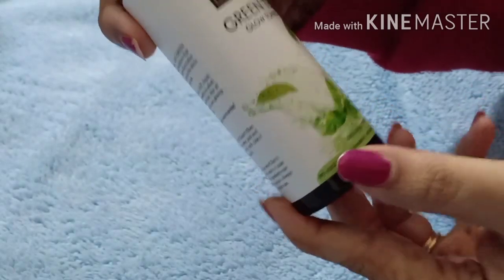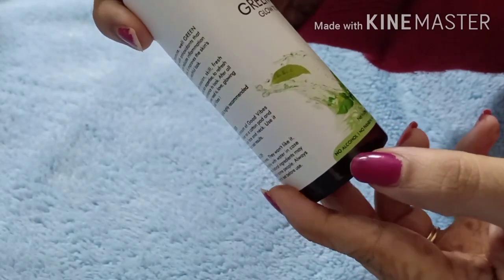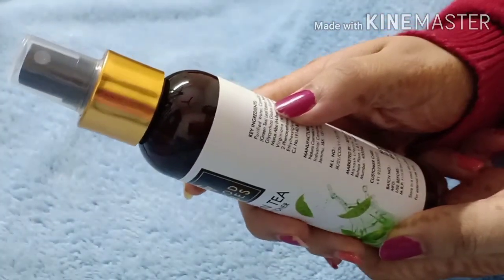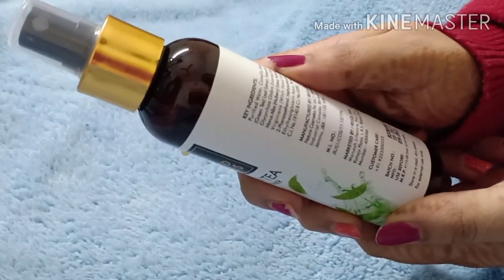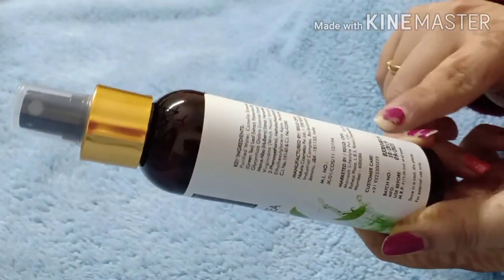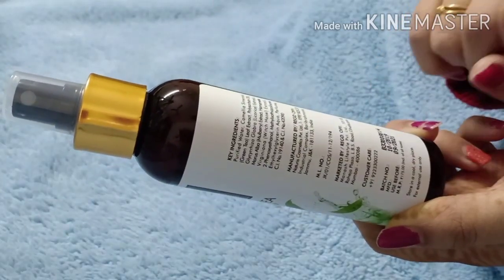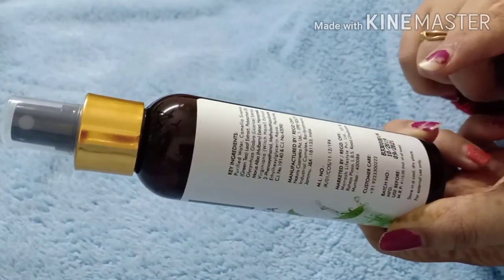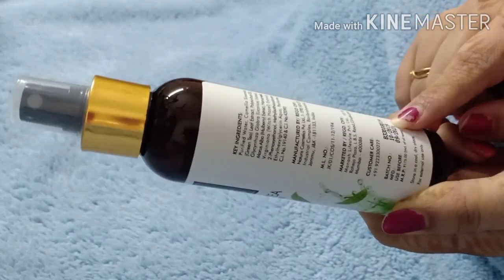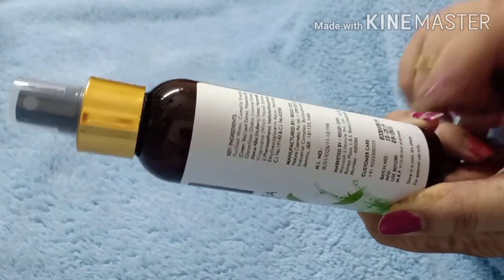As written on all products, it has no alcohol, no paraben, no sulfates, and it is cruelty free. It lists ingredients, manufacturer, market buyer, and customer care number. The use-before date is 2021 from 2019, giving it a shelf life of 2 years. The MRP is 175 rupees, but I got it for a lower price.